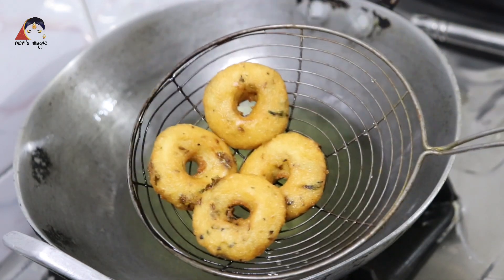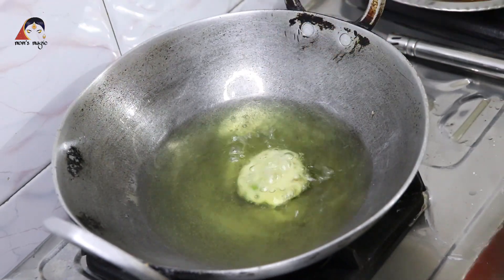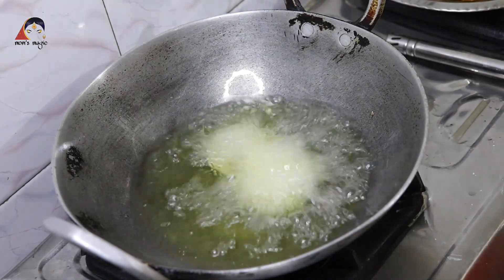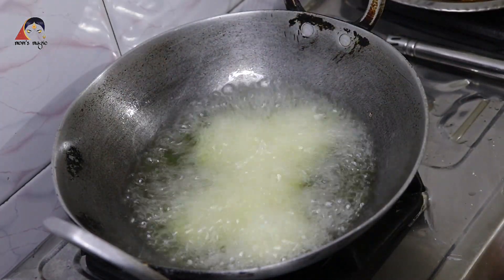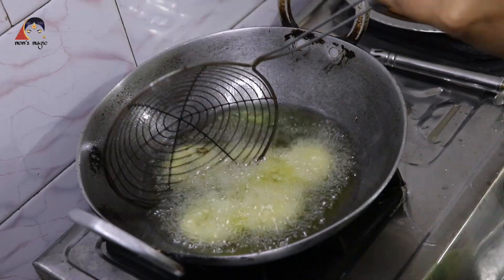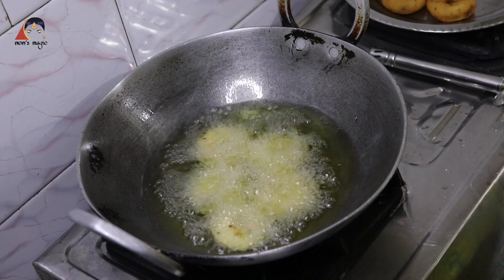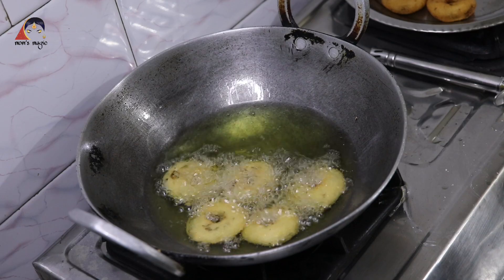Now we will take it to the shelter. We'll mix in the other spices. I will add the vegetables. I will tell you how many vegetables are made. I have been making the vegetables.